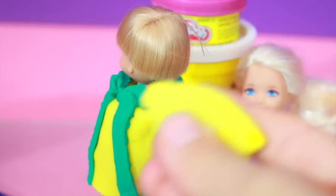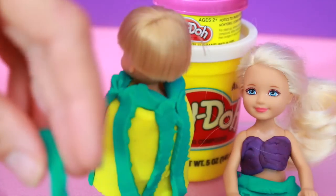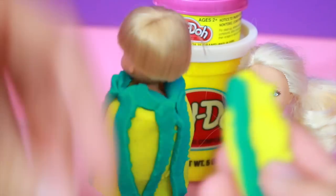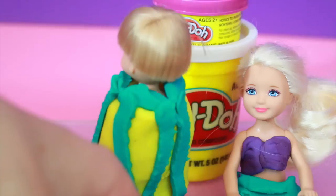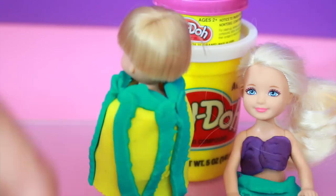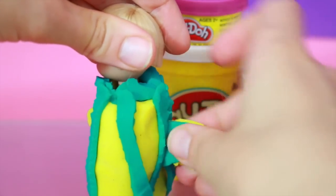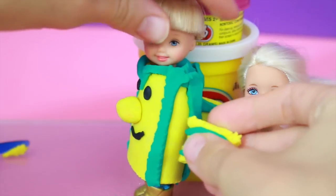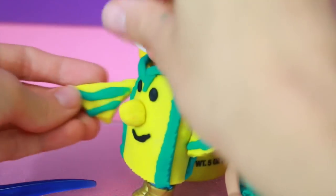Now it's time to add the fins to Toby's outfit. I cut some yellow play-doh and made it the shape of a leaf, then rolled out some turquoise play-doh and placed it on top. I really love this outfit because it seems more unique — I don't see anyone actually wearing a Flounder costume for Halloween. I like unique costumes and I try to have my kids wear unique costumes for Halloween.